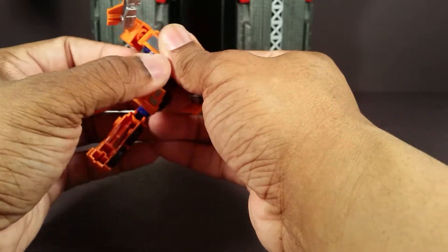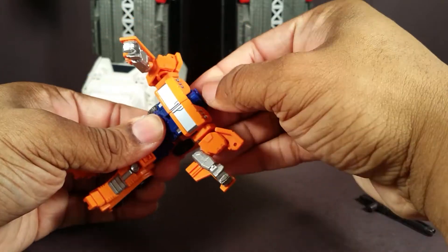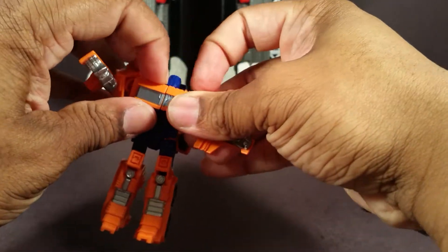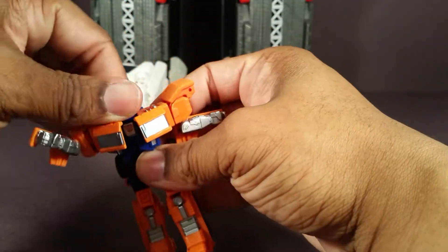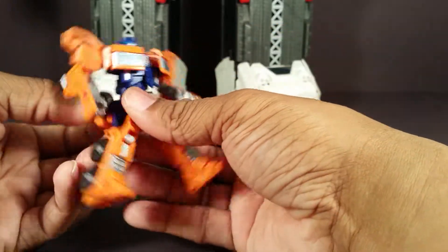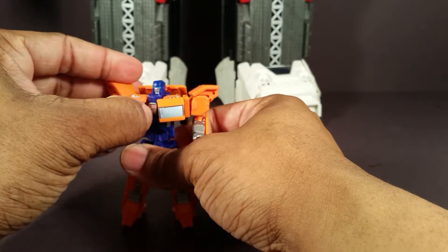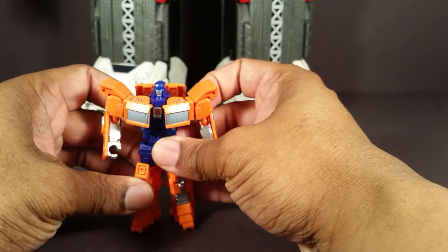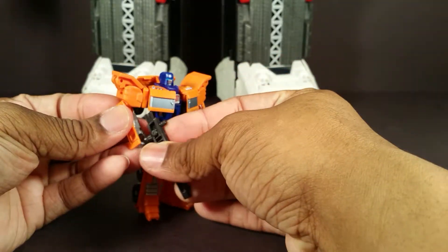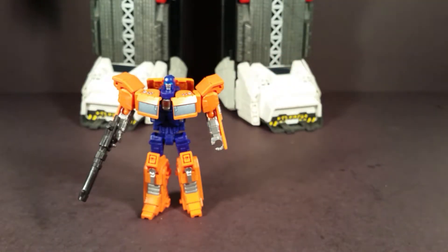Maybe I'll do it in another video, but you can kind of combine him with Ultra Prime — the Voyager class Combiner Wars Optimus that's out. You may have seen my other video where I combined a bunch of Elite Legends class figures to him, but I'm not going to do that here. I might do it in the future — I found Bumblebee and Cosmos, and I forgot all about Cosmos. But anywho, this has been my review of Combiner Wars Huffer. If you enjoyed it, please like, share, subscribe. Until next time, T-Man978, out of here.